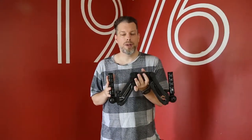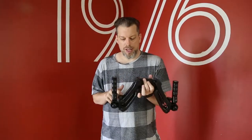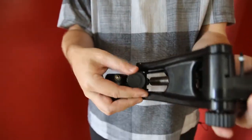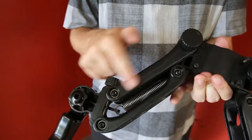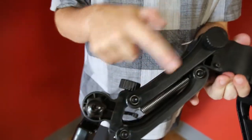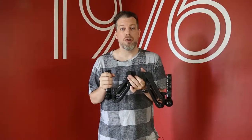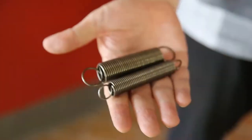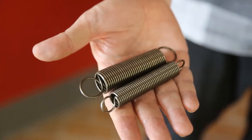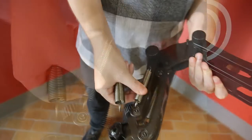On the Bobbuster handles there are two adjustment screws — this is to adjust the tightness of the spring. Different size setups and different weight setups will need different tensions on the spring. We also include three different size springs for your Bobbuster handle, depending on the weight of your camera plus stabilizer.